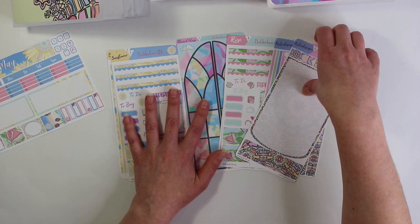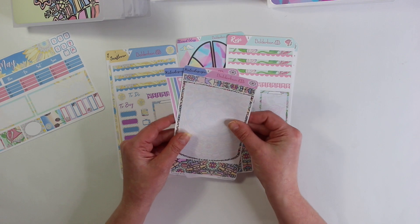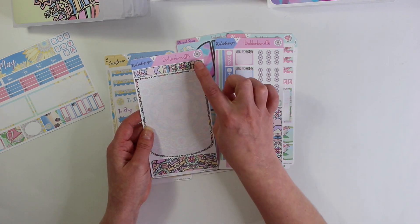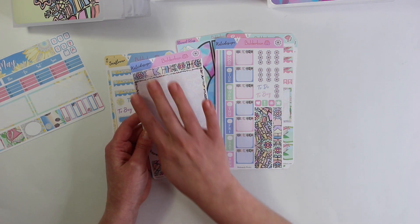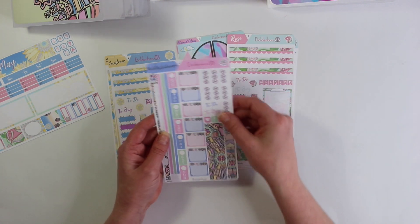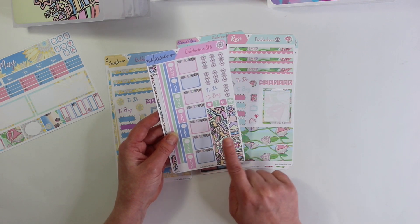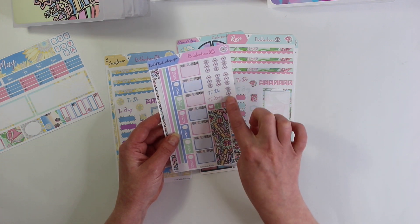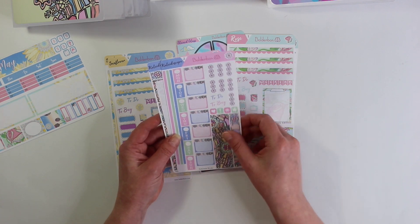All of these weekly kits are so gorgeous. The first one is the Kaleidoscope kit. It comes with the top washy, bottom washy, and then a large middle section that you can put down to make a full page kit. The second sheet has all of your little boxes, a top washy, bottom washy, some checklists — look at the cute little check boxes: to-do, to-buy — and then some washy strips on the left.